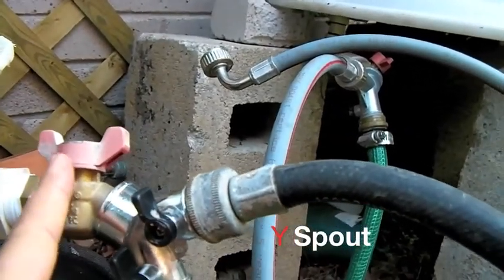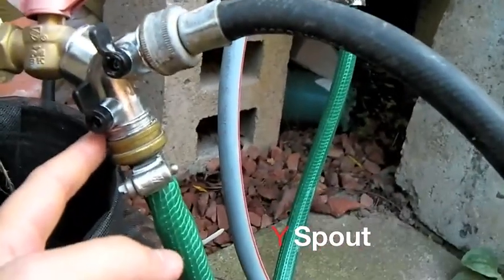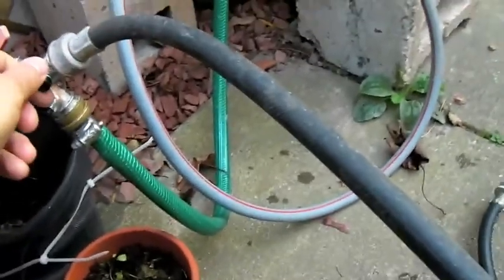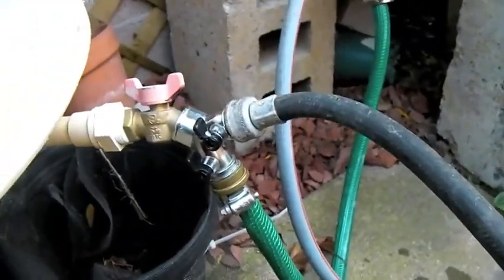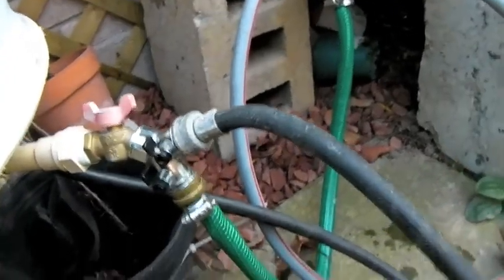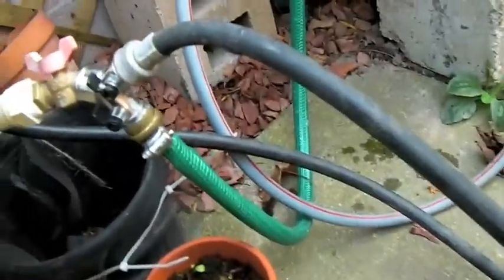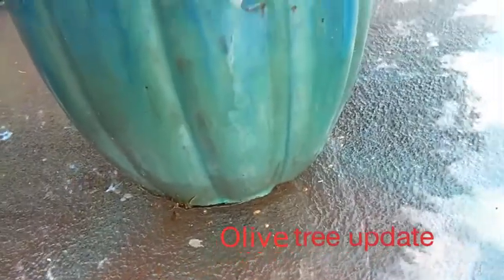This is a Y-spout that I hooked up to my regular spigot. This thing is awesome because the green one connects straight into this one so they're constantly connected. But now when I want water, I don't have to unscrew anything — I just use this separate one, grab the end over here, and it starts up. Before I was unscrewing the green one and it was too much work. So I went down to Home Depot and bought two of these guys, so each barrel now has a Y-joint on it and I can access the water much easier.